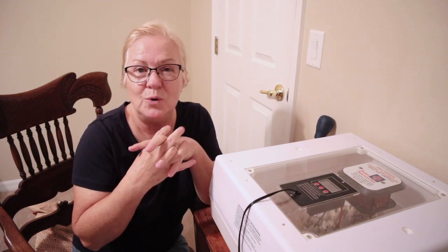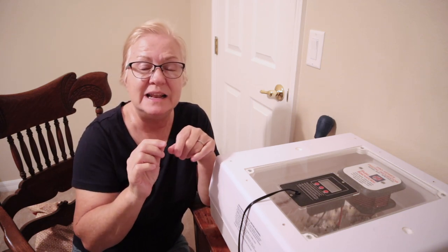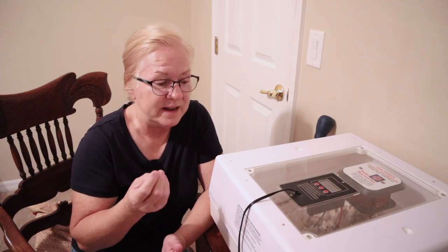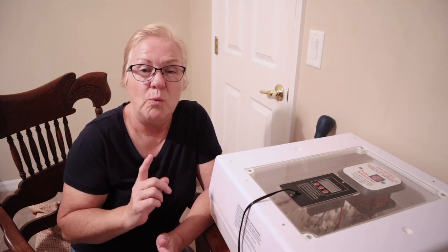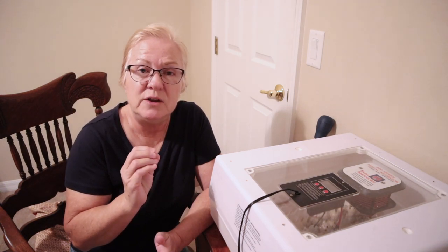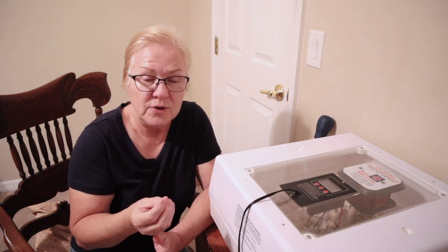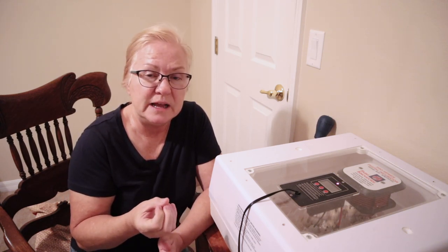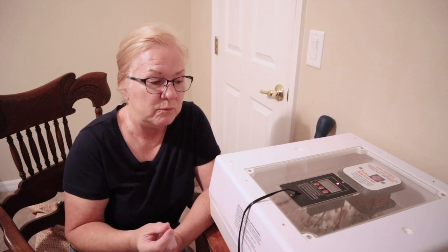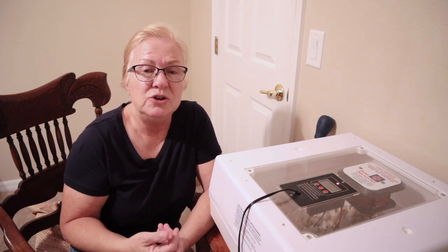One thing you look for when you are candling are veins. If you see veins, you know that is a fertilized, live egg — a chick in there that is growing, and it's a keeper. One thing I can tell you: quail egg shells are much thicker than a chicken egg, so we do have to turn our humidity up a little bit more than what we would with a chicken egg, and it takes a really good candler.